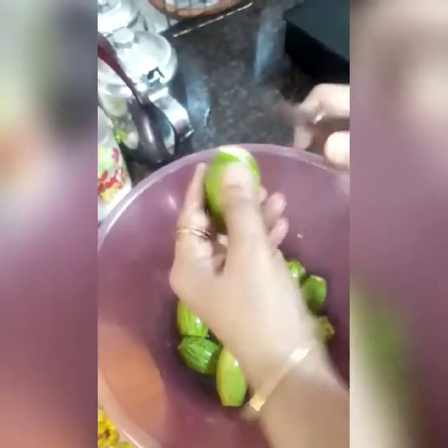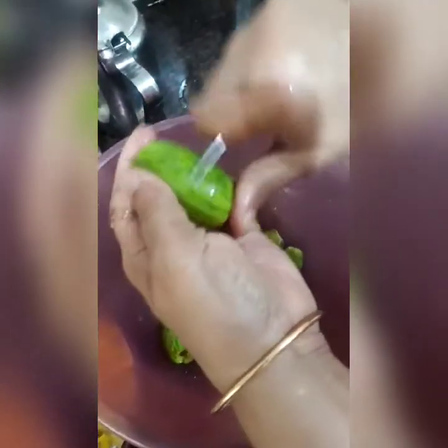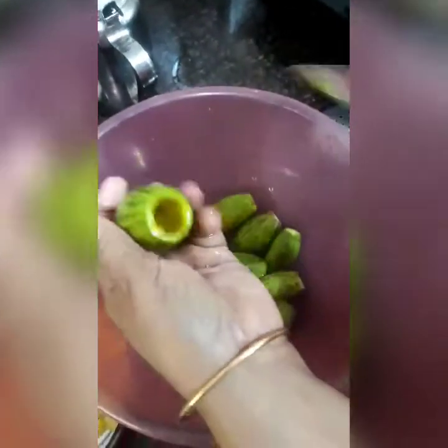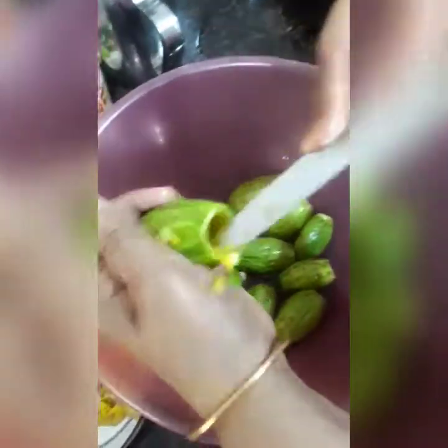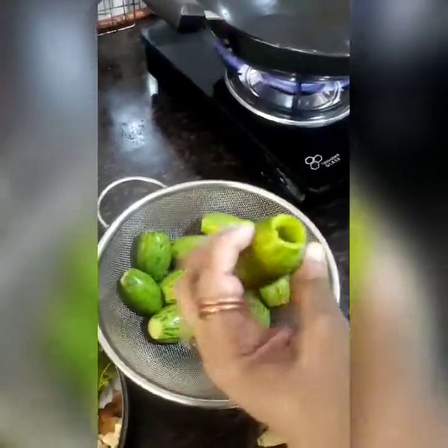First I have to scrape out the outer covering — this is what the original thing looks like. Since this is dried up it has become a little bit patterned. Scrape out the outer covering like this, then scoop out the inner part and keep it separately. We will use this later for the stuffing. I have already prepared these parwals — scraped out the outer skin and scooped out the inner part.